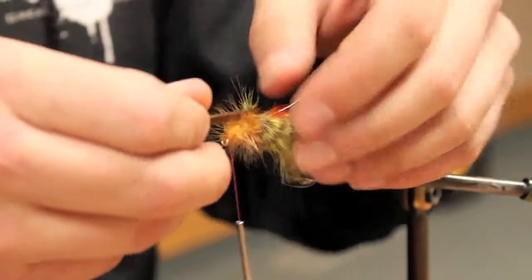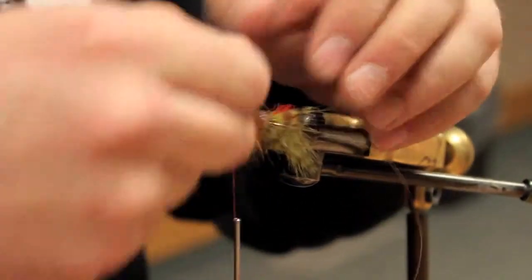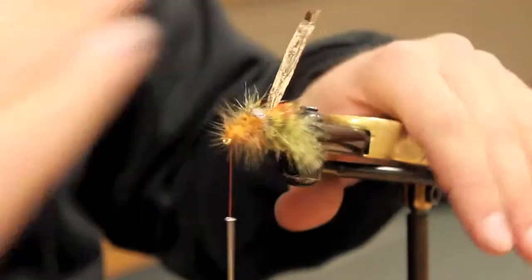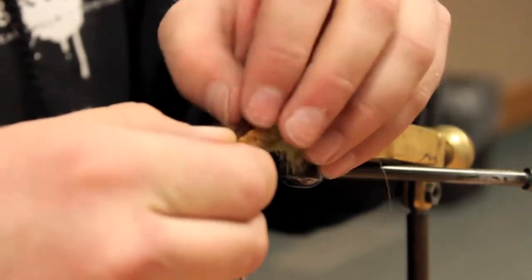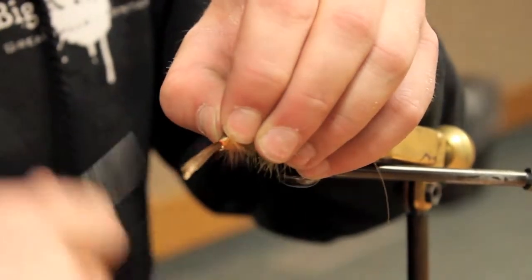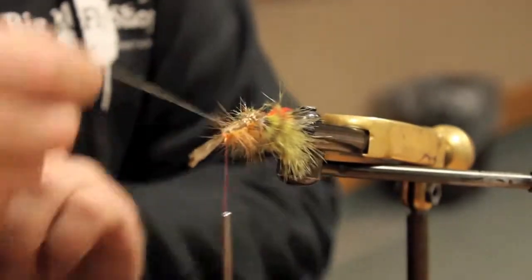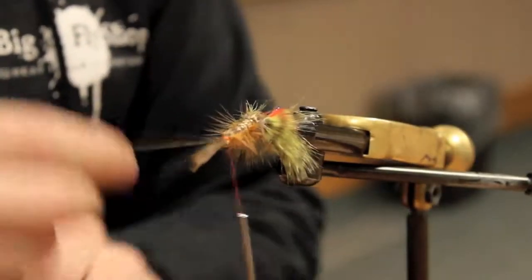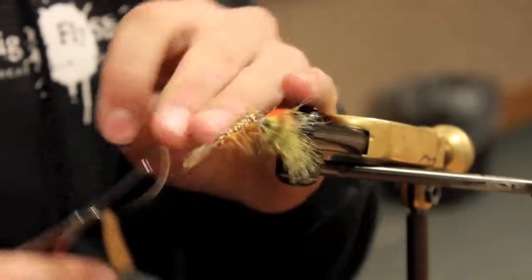Now pull the Swiss straw back, making sure you pull your wire out to the side so you're not wrapping it facing forward. Trim the very top of that hackle off — give it a little haircut — so it doesn't get too bunched up. Then just start wrapping back. Crayfish have about five segments past their head, so I try to duplicate that — five or six. I don't think the fish pay that much attention, but you never know. Some can count.